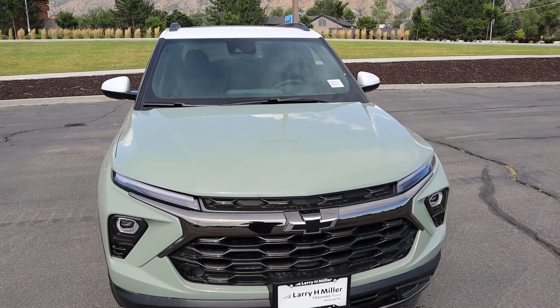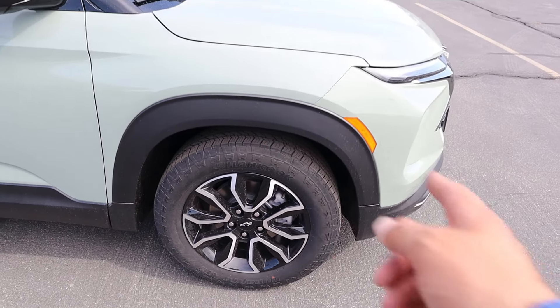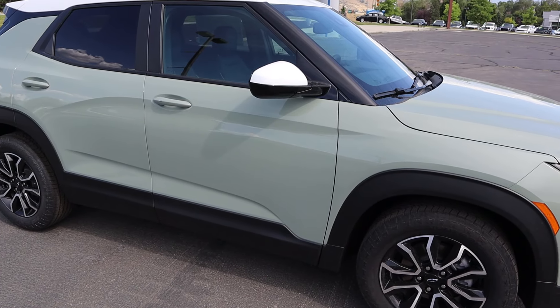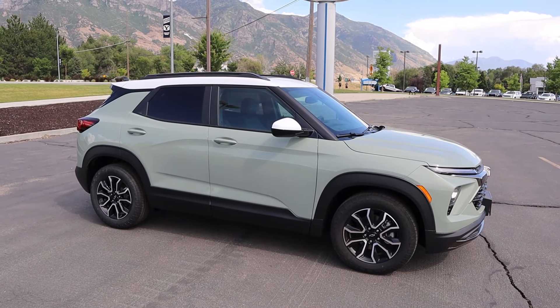Starting with the hood, you can see really cool coloration on this Trailblazer. It's got the split light design, which I think actually works on this quite well, especially with this color. Notice there's a little bit of painted trim at the bottom to signify it's an Active. The tire and wheel setup is 225/60/17 on the front and rear — pretty decent. You can see little all-terrain tires, a cool wheel design with the silver, chunky fender flares, white mirror caps, and a white roof on top.